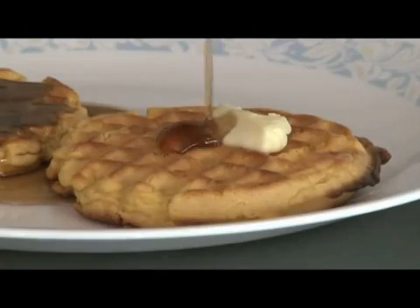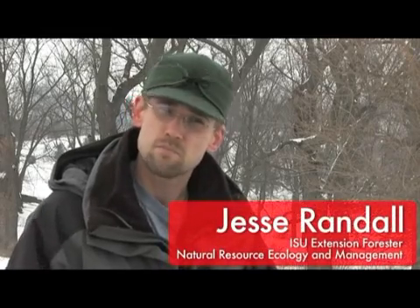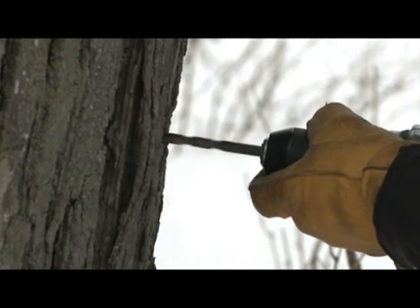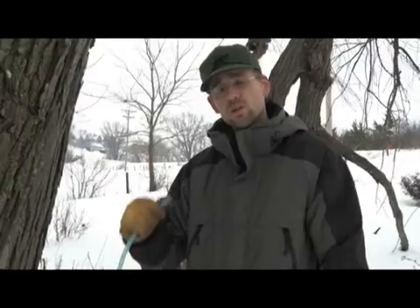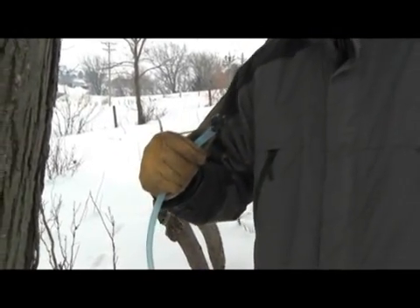What we're doing here today is we're going to be tapping some silver maple trees in hopes of making some maple syrup this spring. The process really hasn't changed since about 1860. You have to tap a tree, and that basically is drilling a hole into a tree about an inch and a half to two inches deep. We're going to put this drop line tap into the tree, and you have to be real careful so you don't crack the tree.